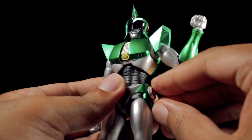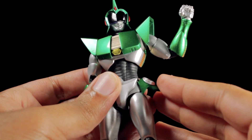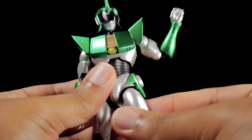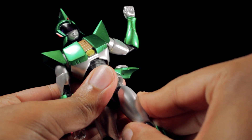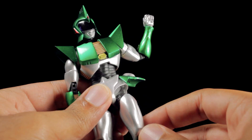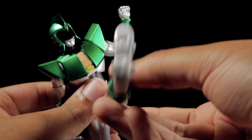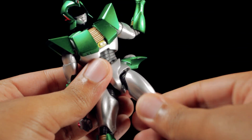The accents on the hips are on ball joints, so we can flip these all the way up so they do not hinder any leg articulation. For the legs, we can kick forward, backward, and come out to the side. If we pull down on the hip joint, we can increase the range of motion — now we can kick up a lot higher, backward more, and come out to the sides a little bit higher. We have a thigh swivel.